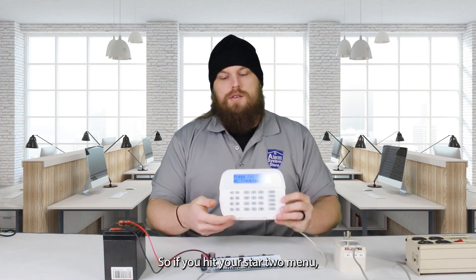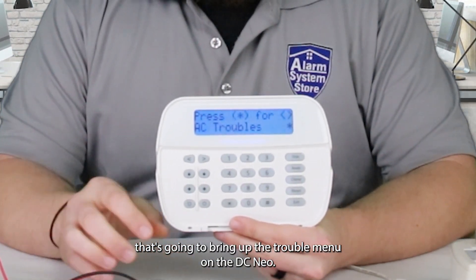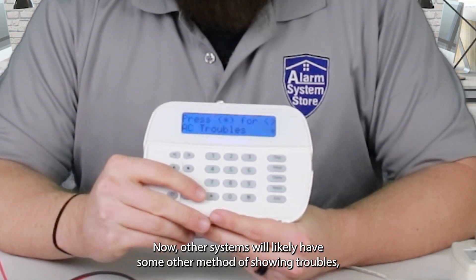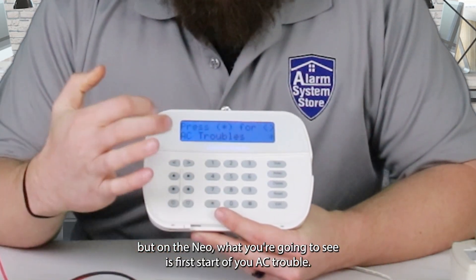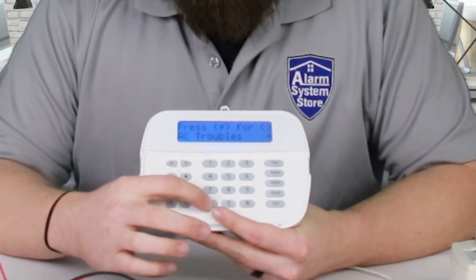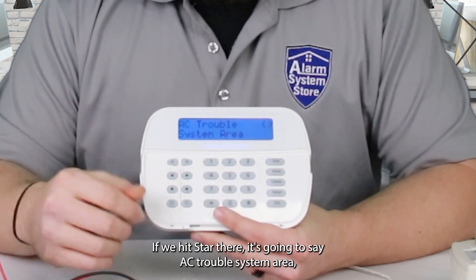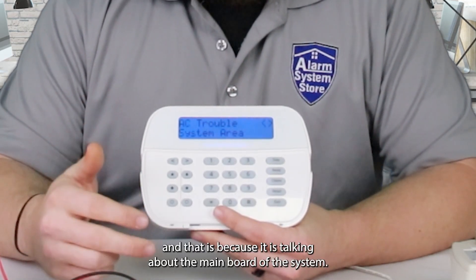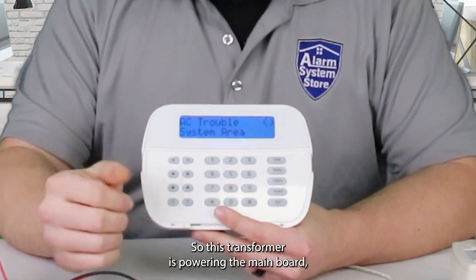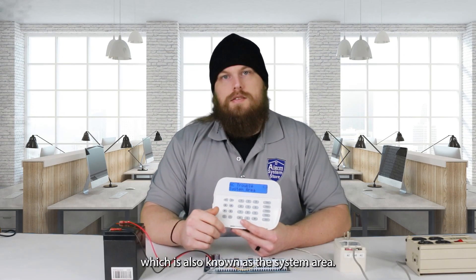If you hit your star-two menu, that's going to bring up the trouble menu on the DSC NEO. Other systems will likely have some other method of showing troubles. But on the NEO, what you're going to see is a prompt to press star to view AC trouble. If we hit star there, it's going to say 'AC trouble system area,' and that is because it is talking about the main board of the system. This transformer is powering the main board, which is also known as the system area.